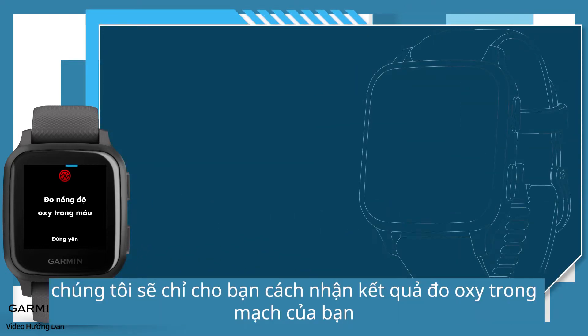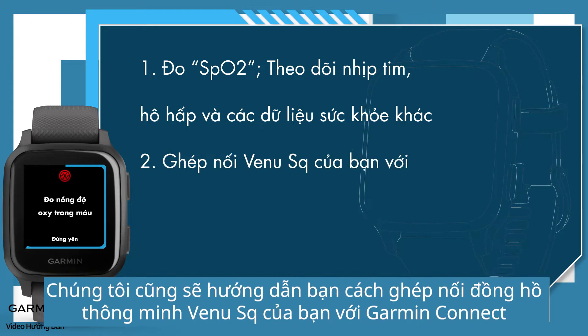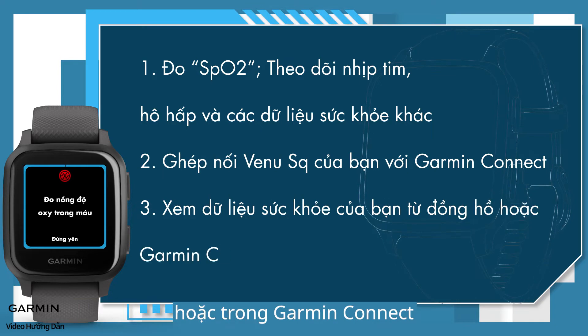In this video, we will show you how to get your pulse oximeter reading and monitor your heart rate, respiration, and other health data using your Garmin watch. We will also show you how to pair your Venue SQ smartwatch with Garmin Connect and how to view your health data on the watch or in Garmin Connect.